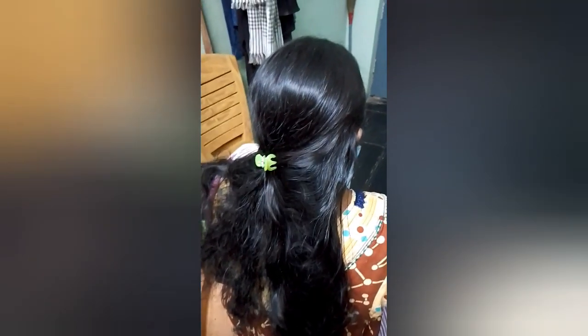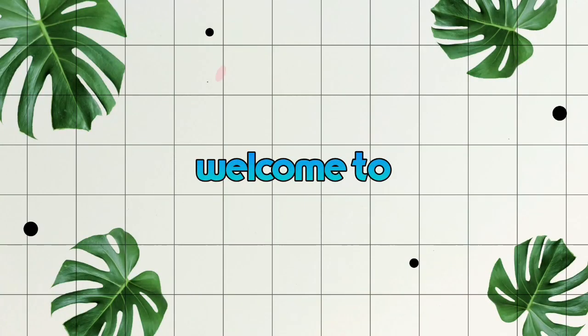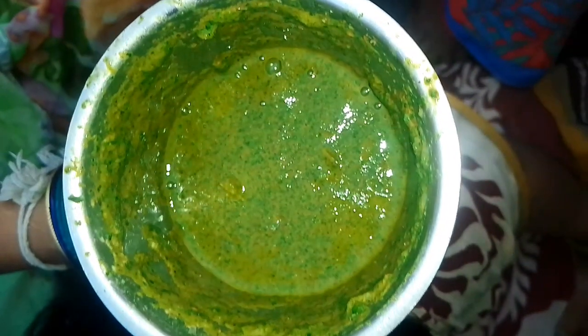I am going to show you a home remedy. Please don't forget to subscribe to my channel. This is the home remedy.